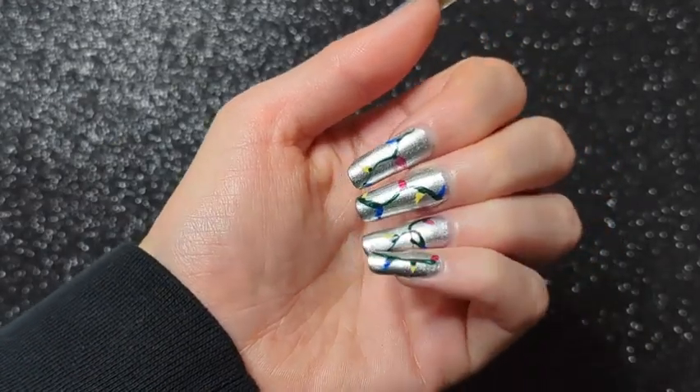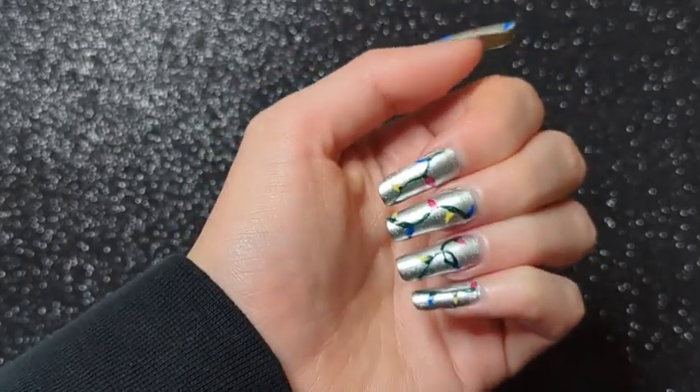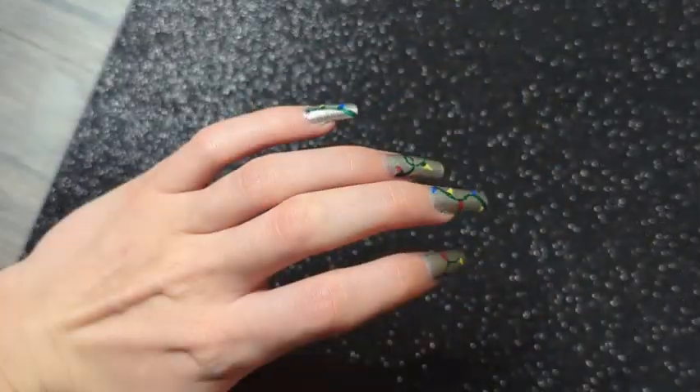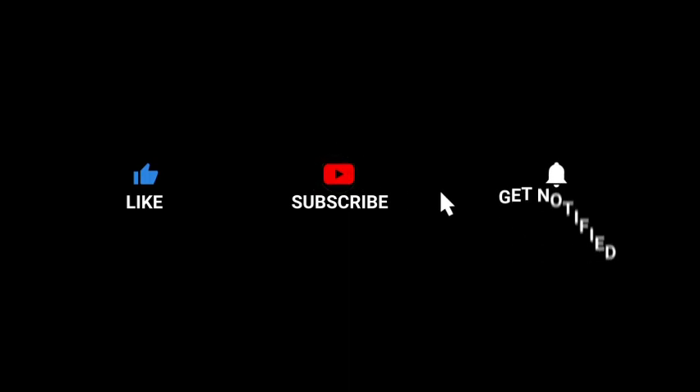My favorite part of painting my nails is getting to enjoy the design, so of course I looked at them for a while — I'm still looking at them — and I took some pictures and videos. Anyway, thanks for watching and happy holidays!